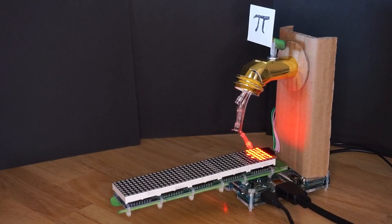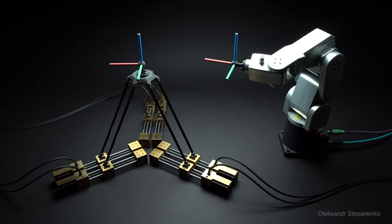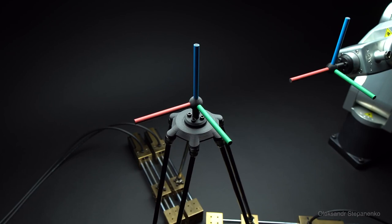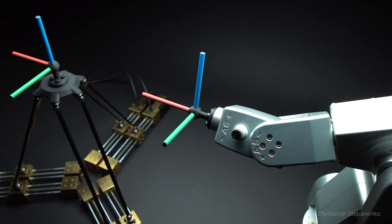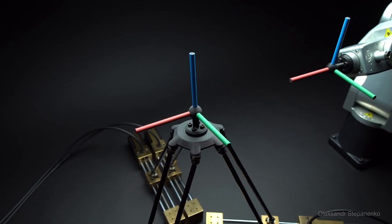It's never a bad time to take a moment to appreciate the mechanical complexity that goes into simple movements, whether it's in robotic armatures or our own bodies. Alexander Stepanenko's YouTube channel is chock full of robotic motion studies like these. In this one you can see two different robotic armatures showing movement and rotation along a single axis. I don't know about you, but I find this stuff mesmerizing and I can watch it for hours.